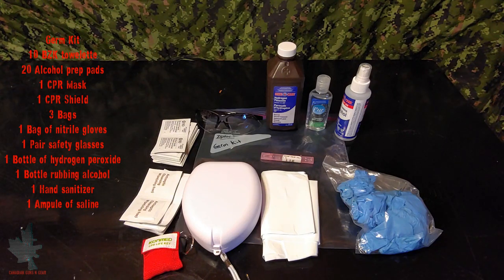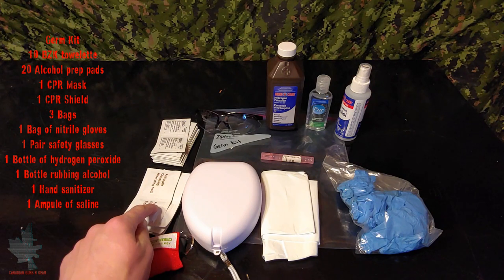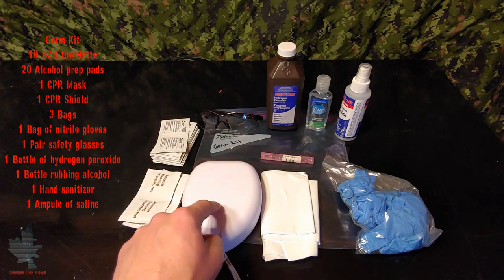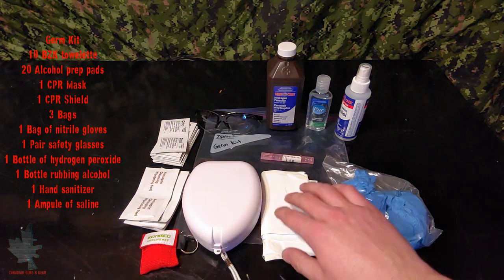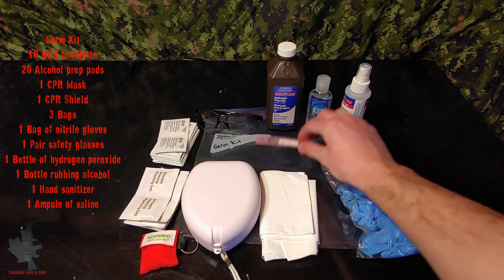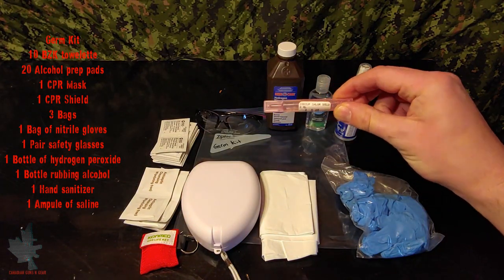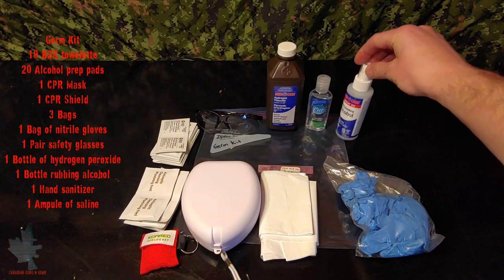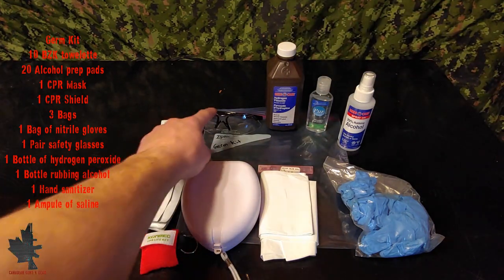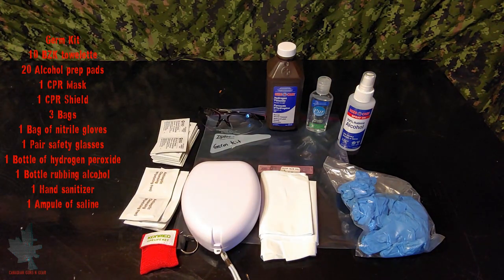Our next module is going to be the germ module, designed to stop the spread of infection and protect whoever you're performing first aid on as well as yourself. Starting on the left we have 10 antiseptic cleansing wipes, 20 alcohol prep pads, a full face CPR mask, a CPR shield, three different bags for biohazard or garbage, nitrile gloves, a small ampoule of saline for irrigation, rubbing alcohol, hand sanitizer, hydrogen peroxide, and a pair of safety glasses in case there's any sort of splatter.